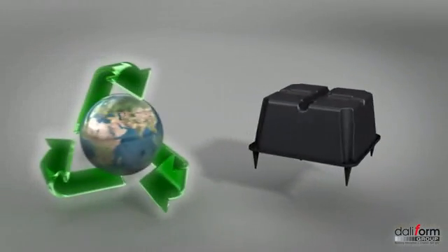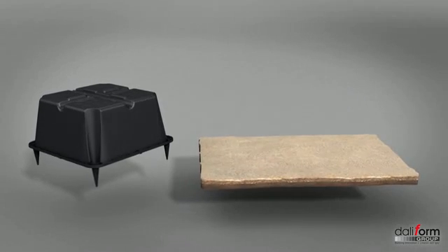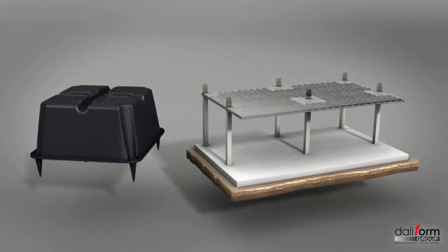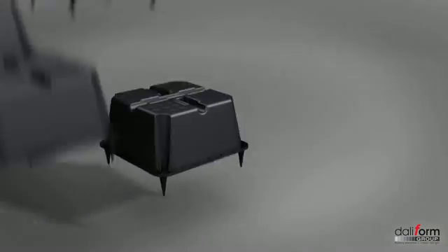U-Boot Beton is a formwork made of recycled plastic for the construction of voided two-way flat slabs to be cast on site. The slabs, voided with U-Boot, can be used for structural elements of different types, such as floor slabs or foundation rafts.